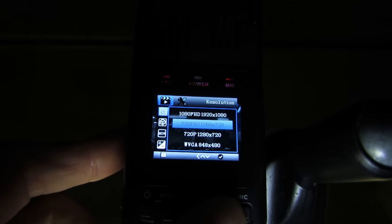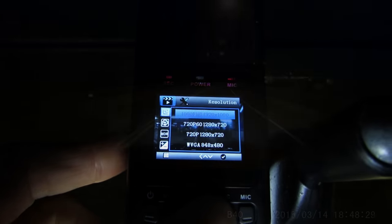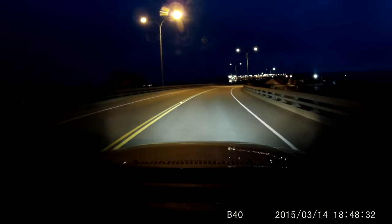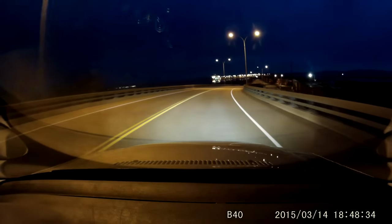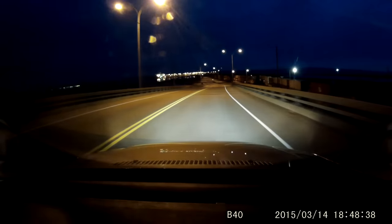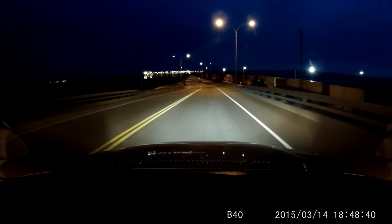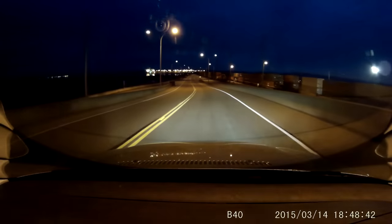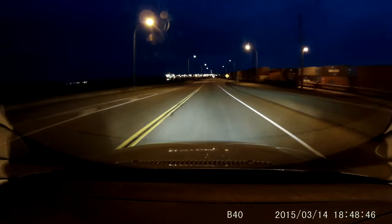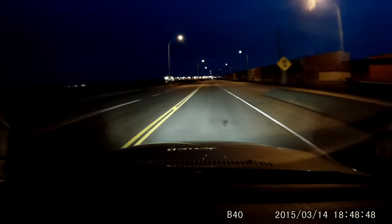The price of this camera is around 80 bucks, so I definitely think everyone should get one. I would definitely recommend the B40 for the front camera because it has the widest angle I've seen of any other DVR and the best picture quality you can get for under 100 bucks. I hope that helps — thanks for watching and safe driving.